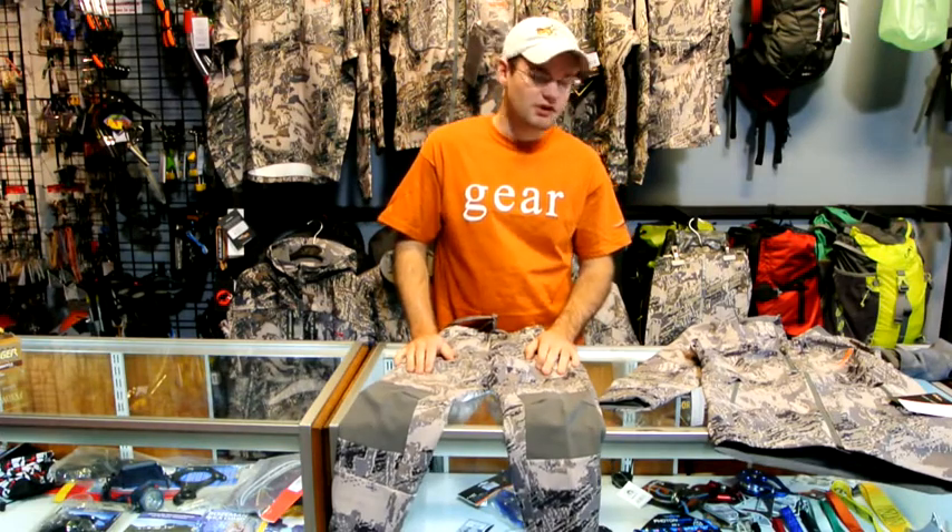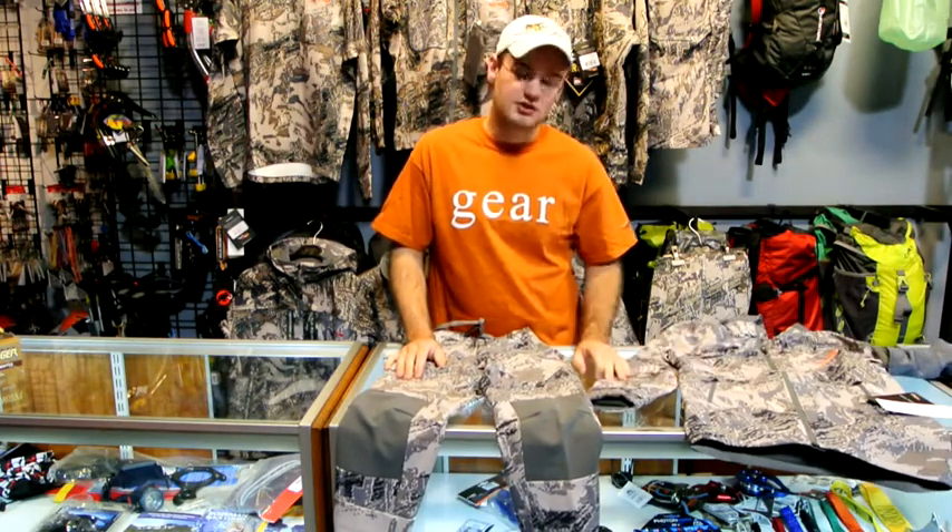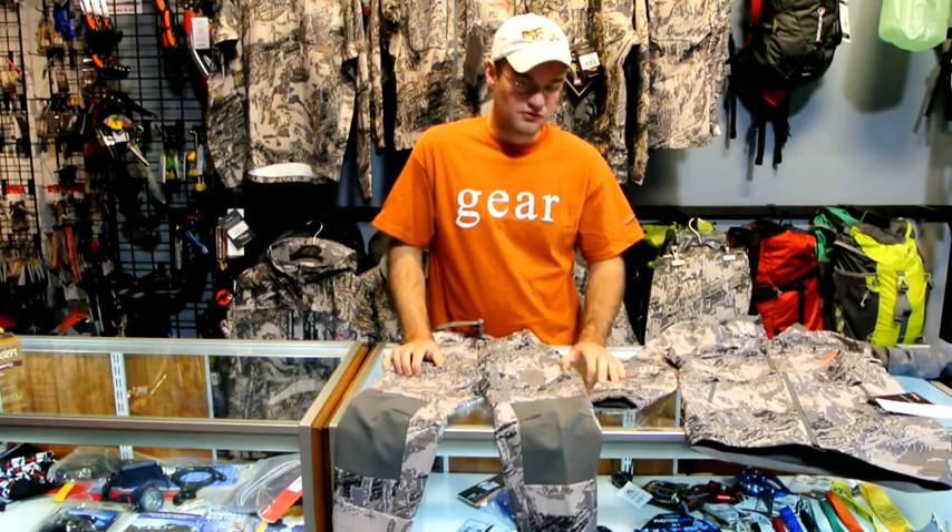Good morning. Shane with High Caliber Gear here. Today we're going to be talking about the Sitka Youth Scrambler Series. This is a new product line for 2012 from Sitka Gear, and we're going to show you some of the features of that product to help make your little tykes stay comfortable in the woods.